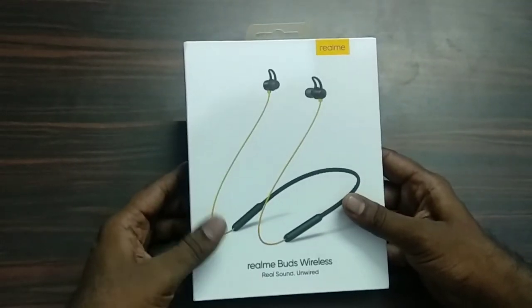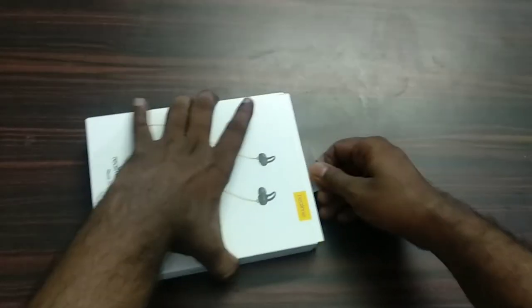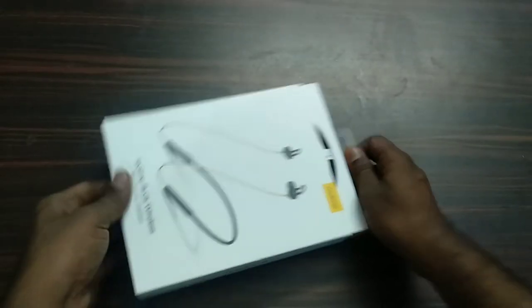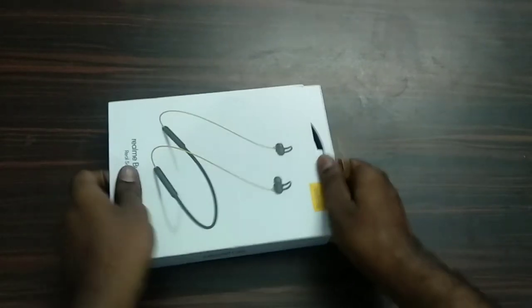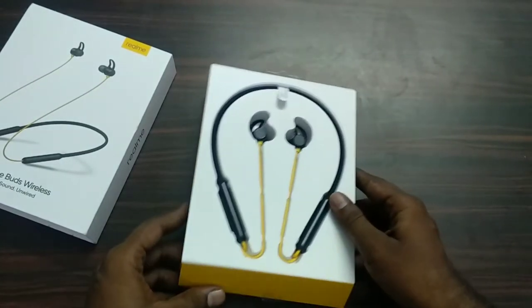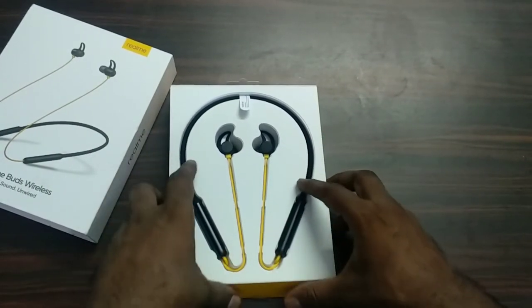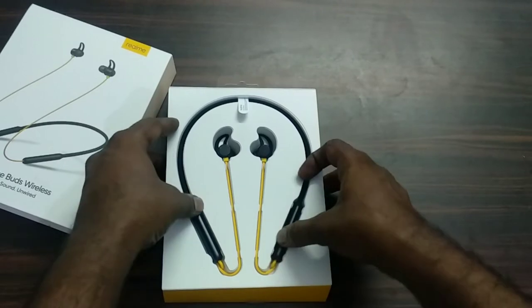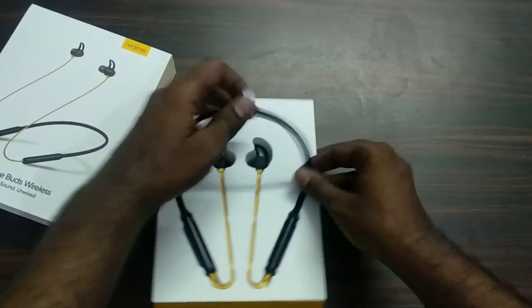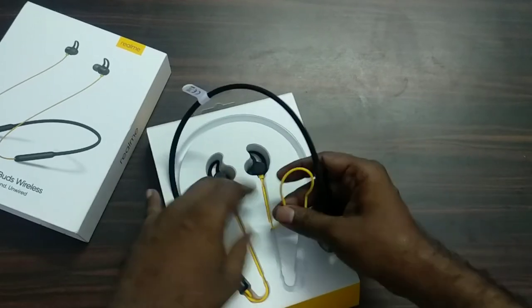So we will open it. To open it and find it, I will show you. Here we will slide the package open. First, we will look at the earphones.